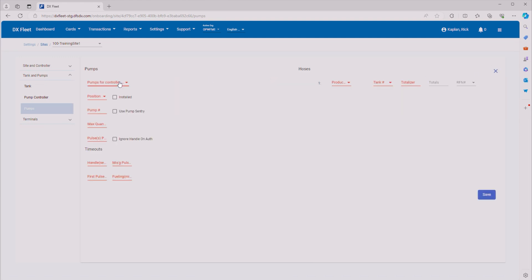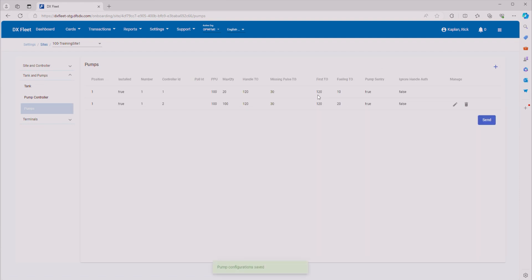Now we want to add our diesel pump. Click Plus again. This is pump controller two, position one, pump one. Make sure it's installed and uses pump sentry. For maximum quantity, let's do 100 gallons, 100 pulses per unit. We'll use the same timeouts: 120 for handle, missing pulse 30, first pulse 120, and for fueling time let's give 20 minutes since it's a larger fill. Make sure we change our product type to Diesel, coming out of tank number two. Click Save. Now we have all our pumps set up, and that's it for a basic configuration of a Synergy fuel site controller.